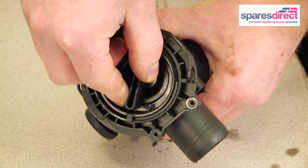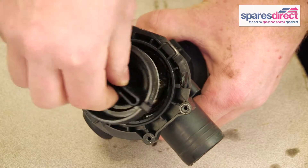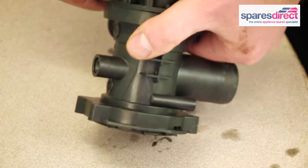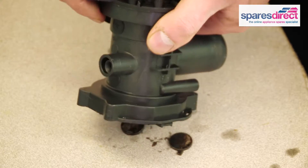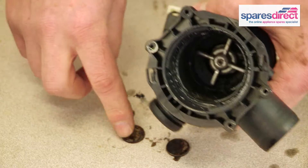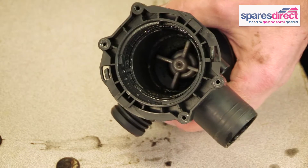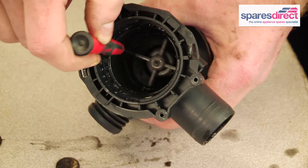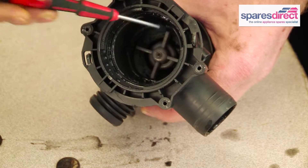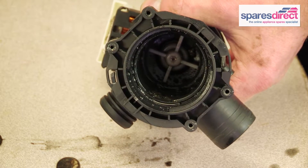With the pump removed, you can unscrew the filter and check for any debris. As you can see here, there are a couple of 5 pence pieces which would clearly stop the pump from operating. You can see the pump impeller spins freely. If there's anything wrong with the pump, at this point we can just replace it.